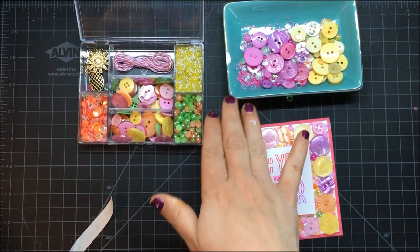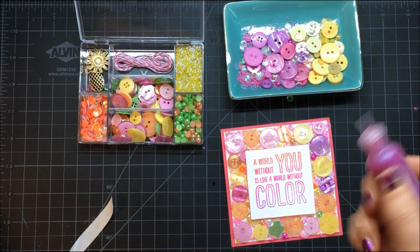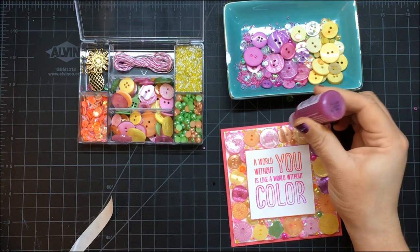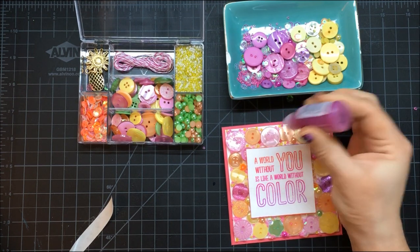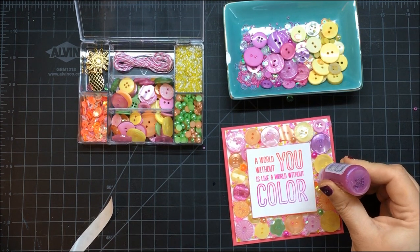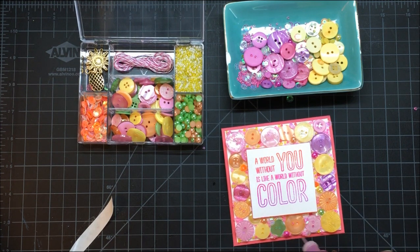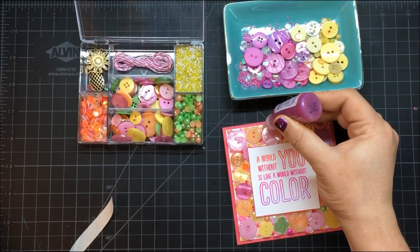Another option is stickles — grab a couple different colors. Here's the great thing about stickles: wherever I see a little spot where I think, 'Oh, I wish there was a little pop of color,' because of the fine tip applicator I can just pop in and fill in any gaps. Once we feel all the way done, we are set.